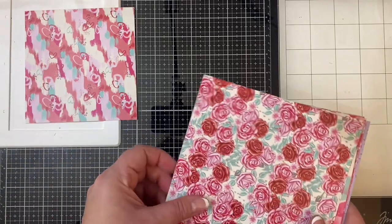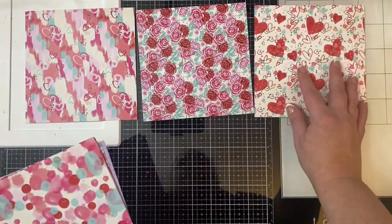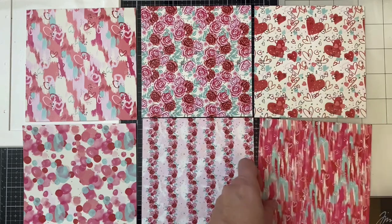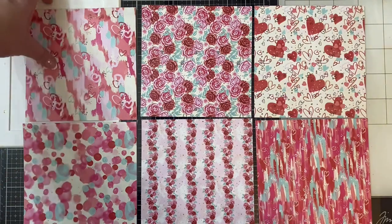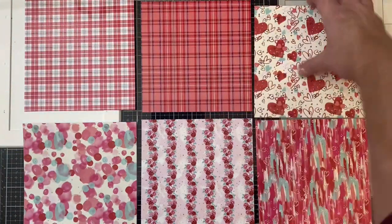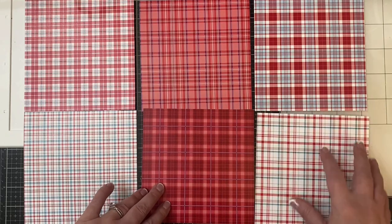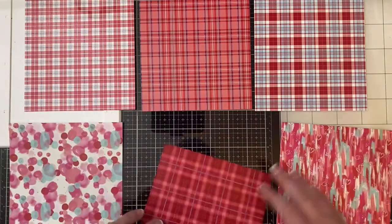Let me first show you the patterns that are in this paper pad — these first six are the ones that I chose to use for the cards I'm sharing with you today. As you can see there are some wonderful Valentine's Day patterns, but there are also some other patterns that will work for more than just Valentine's Day. You can use them for other occasions, and the backsides have different plaid patterns on them. These are the six I chose to use to cut out using the cutting templates for Kendra's card challenge five.